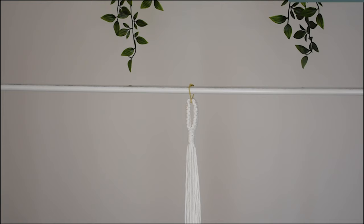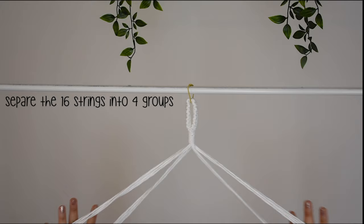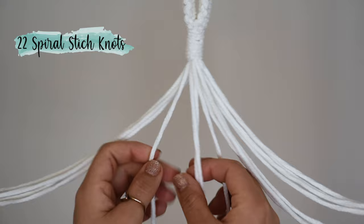Place the ring somewhere it's easy to hang and work with. Separate the 16 ends into 4 groups. You can use tape to keep the divisions together. For each group, make 22 spiral stitch knots — hold the middle part straight.